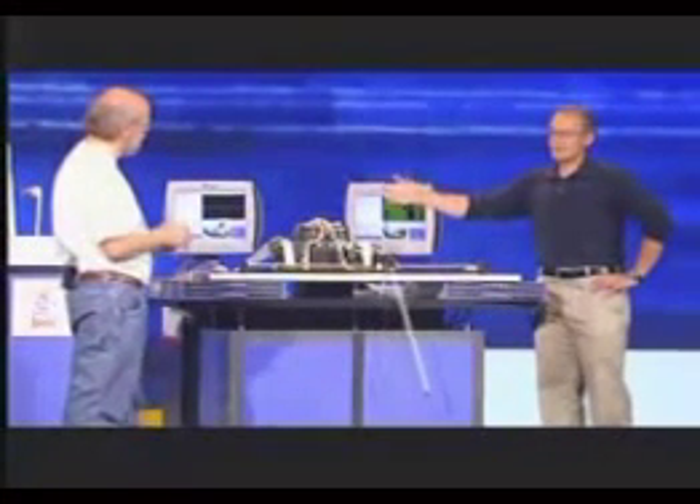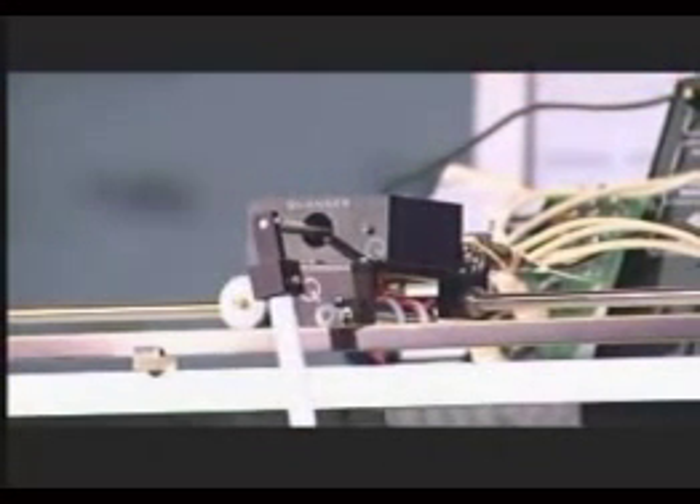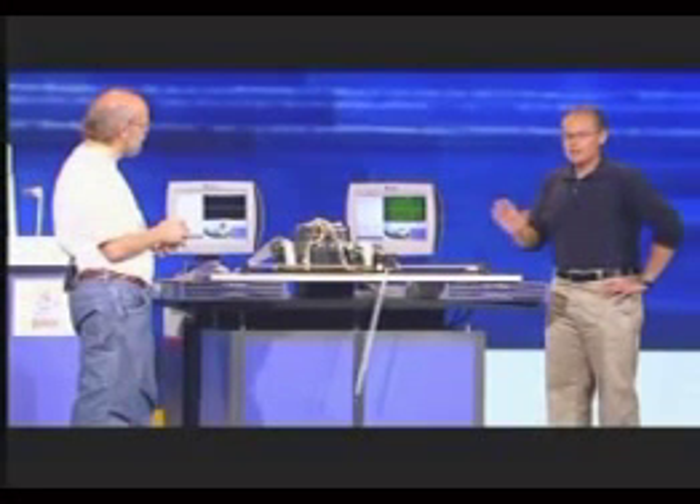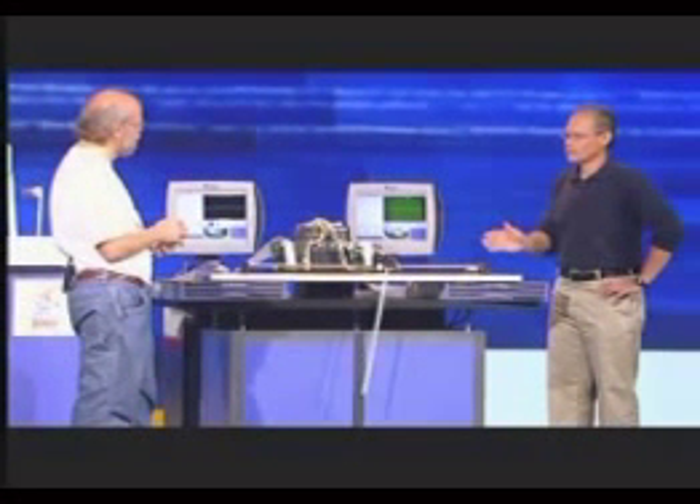We take those inputs and give them to a control law. The control law tells us a new cart position based on what the pendulum's doing and what we want it to do. We do that every five milliseconds. We have to do that without fail or the pendulum's not going to work right.